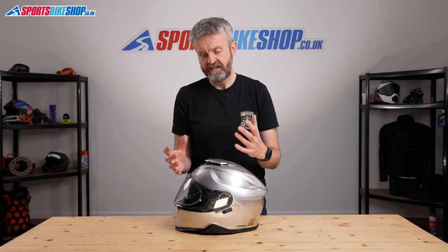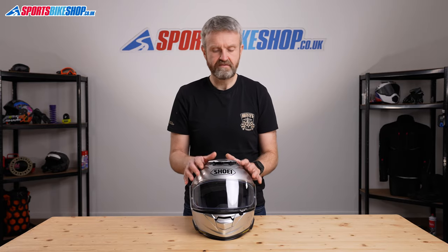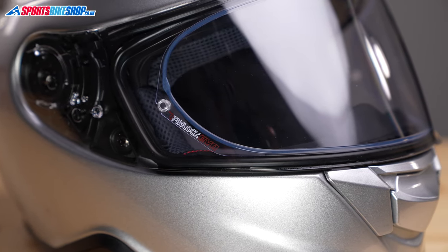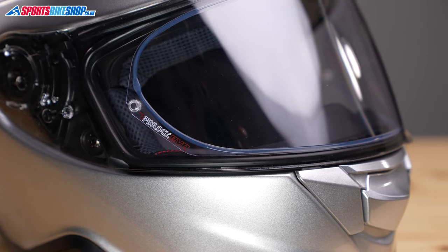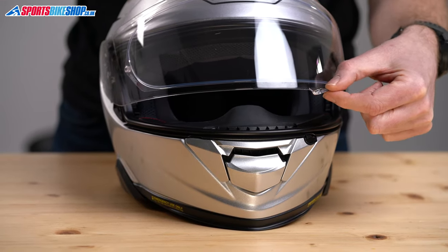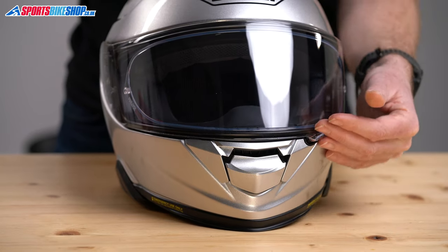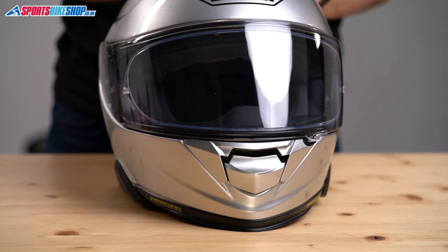It's a quick-release visor and pretty simple to change. The visor is also, as you would expect from Shoei, Pinlock protected — Max Vision — and it uses a Pinlock Evo insert, which is the most absorbent of all their inserts. The visor operates with a left-hand situated tab, which has a hook that secures against the seal to give a more secure closure at the bottom.